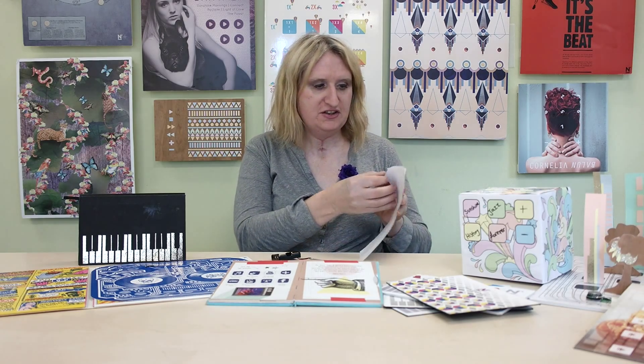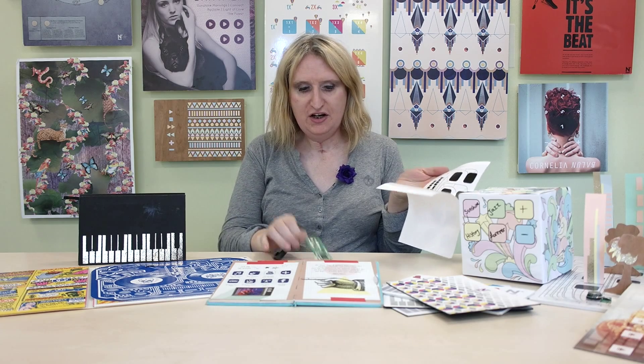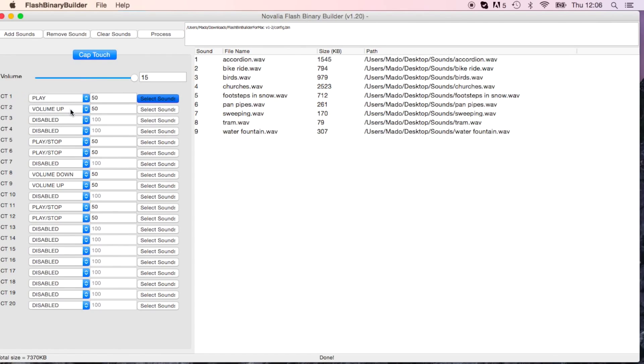It's actually taken us a long time to make it as simple as it is. But our creation kit is just a sticker, a control module and a really simple piece of software.